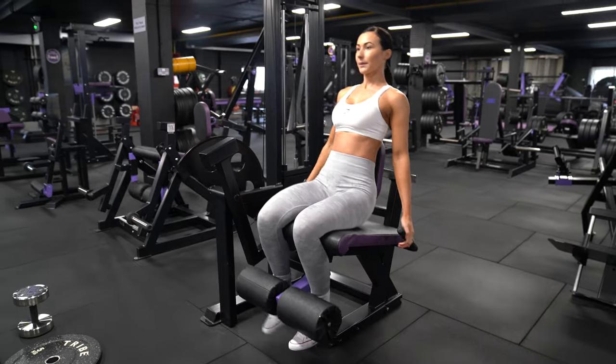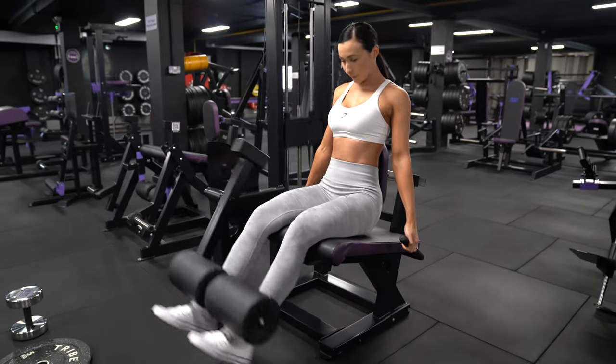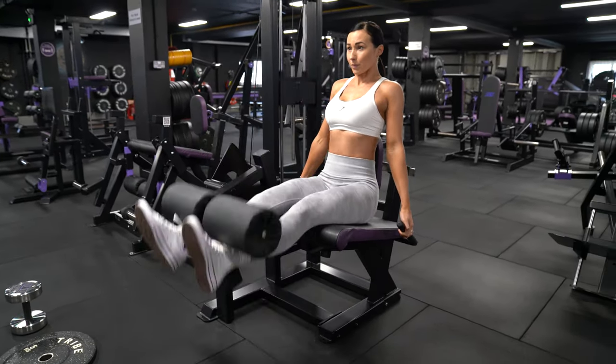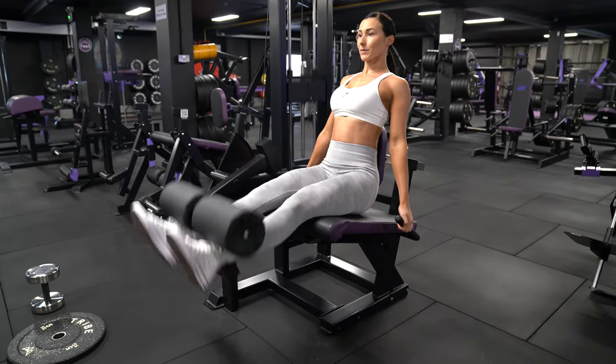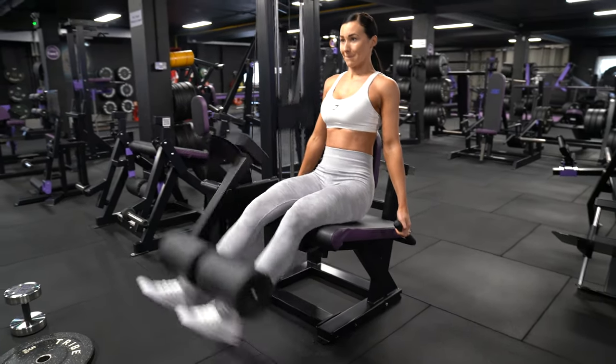So next up is the leg extension and we're going to superset this with a heels raised goblet squat, meaning we're going to be completing both of these exercises back to back with minimal rest. This superset is literally one of my favorites — if you want to feel a quad pump, you need to do this.